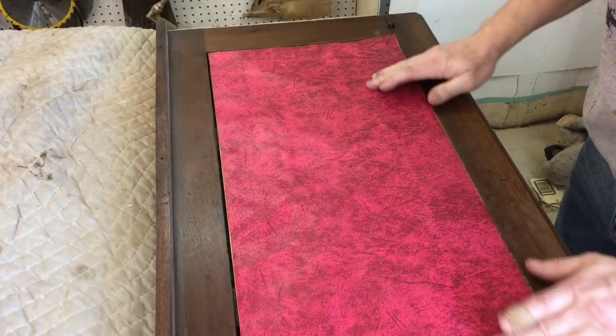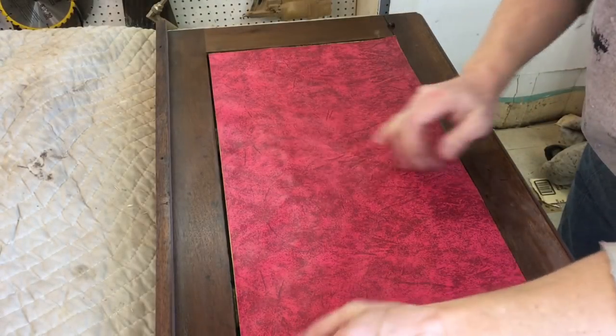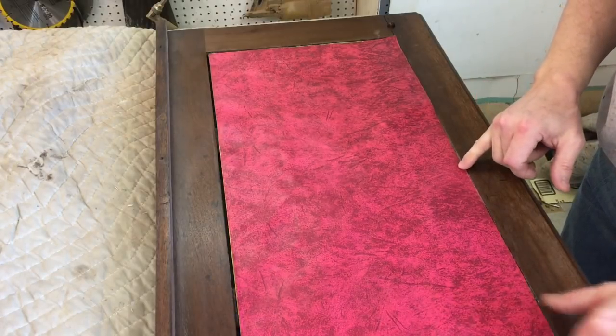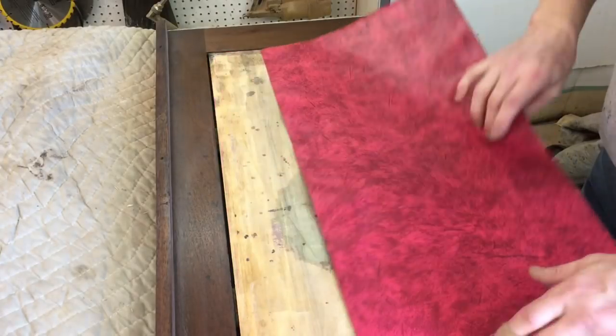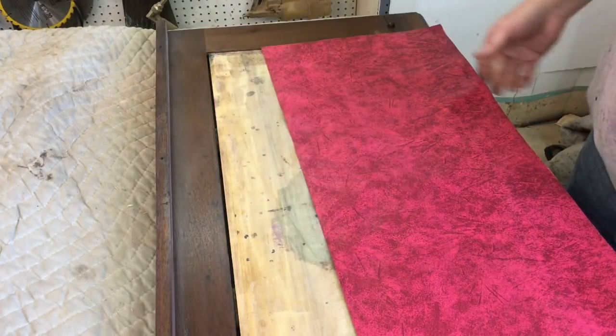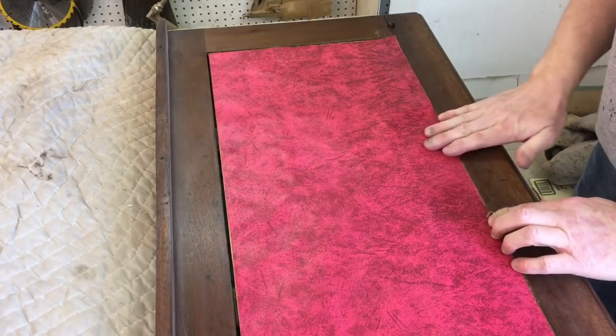It's actually shrunk a little bit. I'm hoping it stretches out a little bit. If not, I can do some touch-ups on the edges where the wood shows. Also the original panel has shrunk a little bit, so I'm going to install it flush with the front edge here.